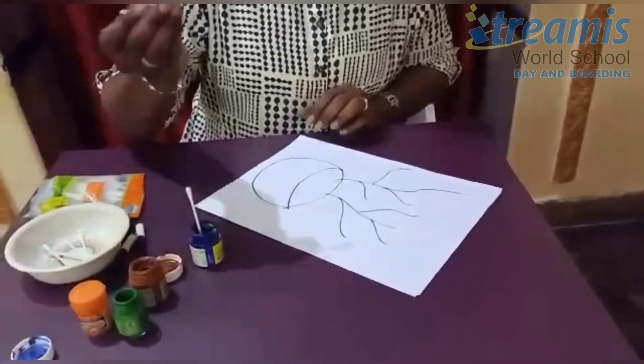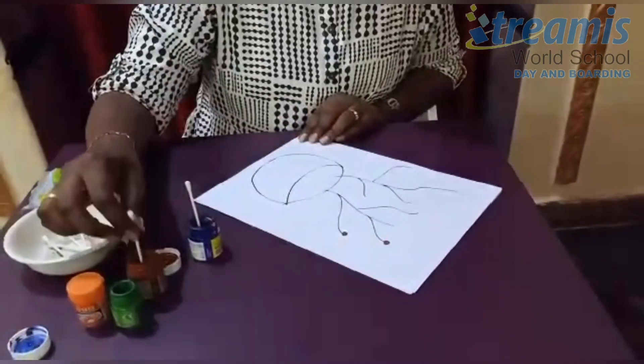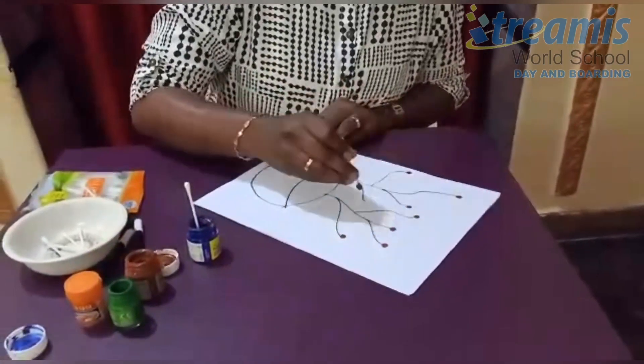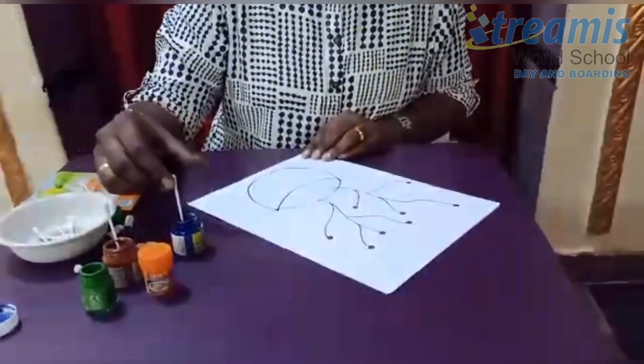Take the earbud, dip in the paint and start your painting. You may be thinking, 'we don't have paint at home, what do we need to do?' There is a simple technique: use food color, mix with water, and your homemade paints are ready.